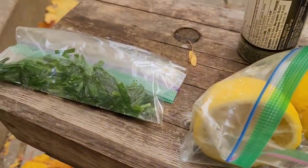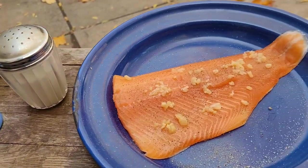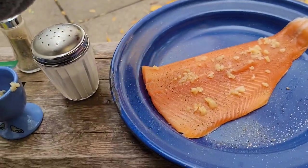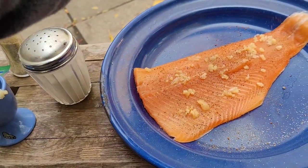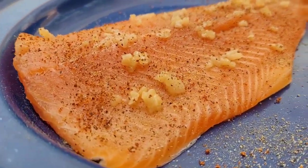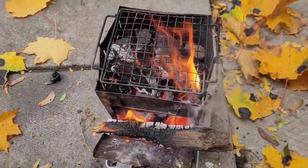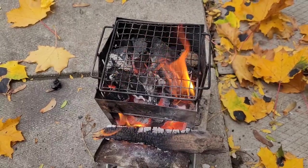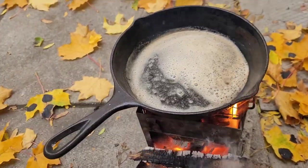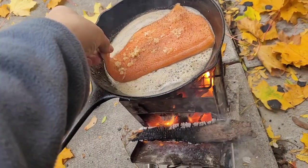We're going to add lemon, chives, and parsley to our butter once the fish gets going. The butter is nice and foamy, just starting to go brown — that is the perfect time to add our fish.